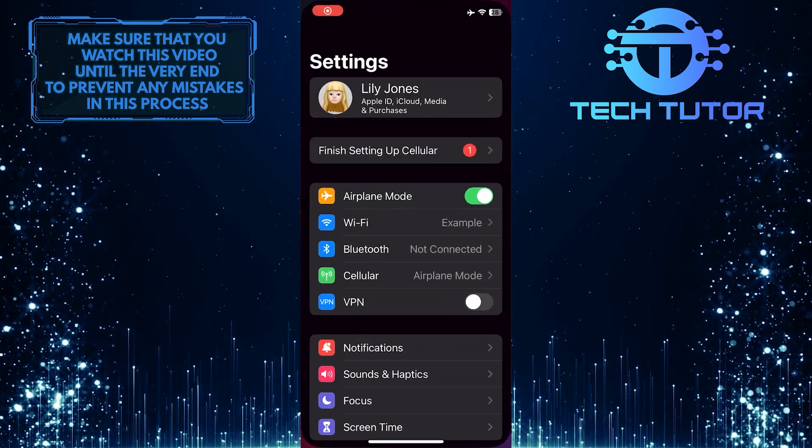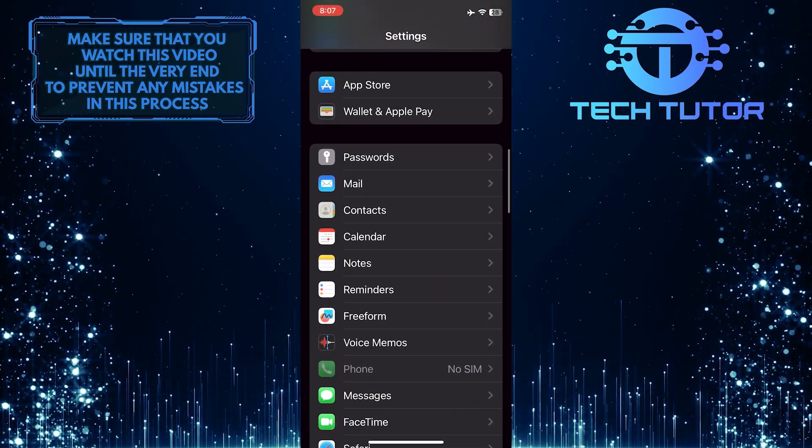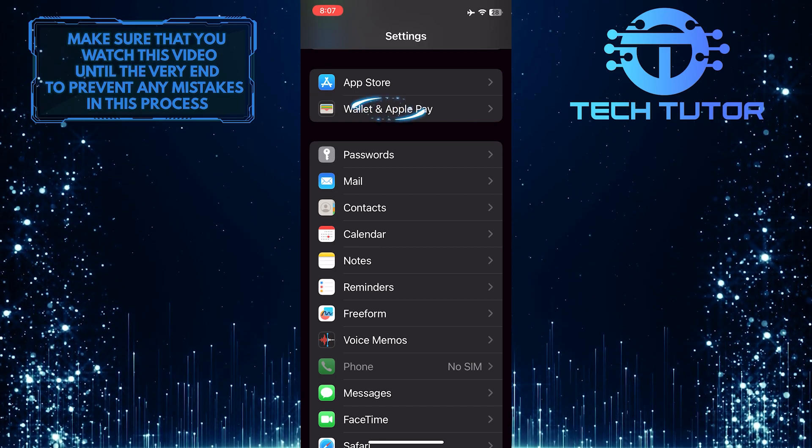To get started, open up the Settings app on your iPhone and then scroll down until you see an option called Wallet and Apple Pay. Once you've found it, tap on it.